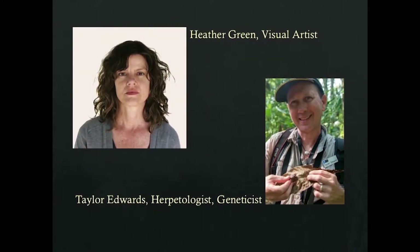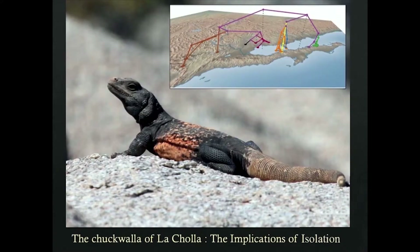Heather Green, a visual artist working in a variety of media, and Taylor Edwards, a herpetologist and geneticist, are working on an isolated population of chuckwallas that occur in La Jolla Bay, just off the northern coast of the Gulf south of Arizona. Chuckwallas can be quite large, and some native cultures actually eat them — they're like the chicken of the desert.